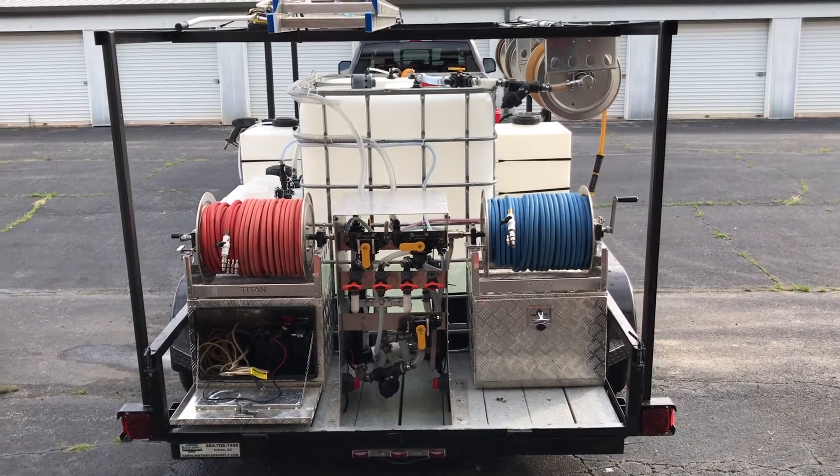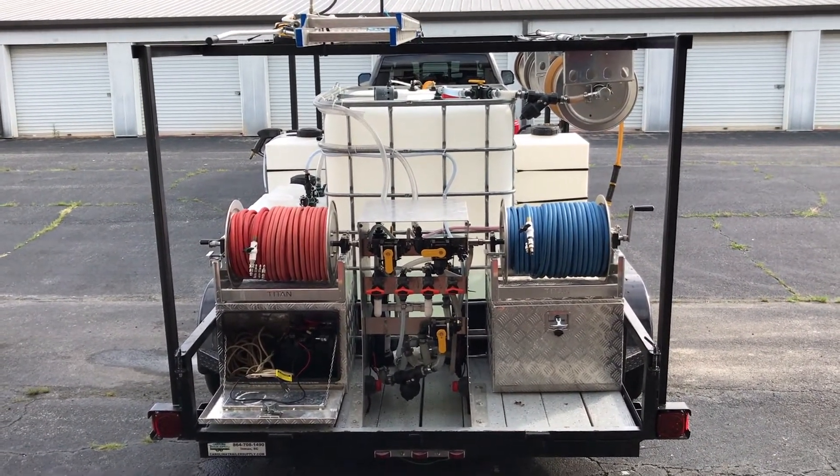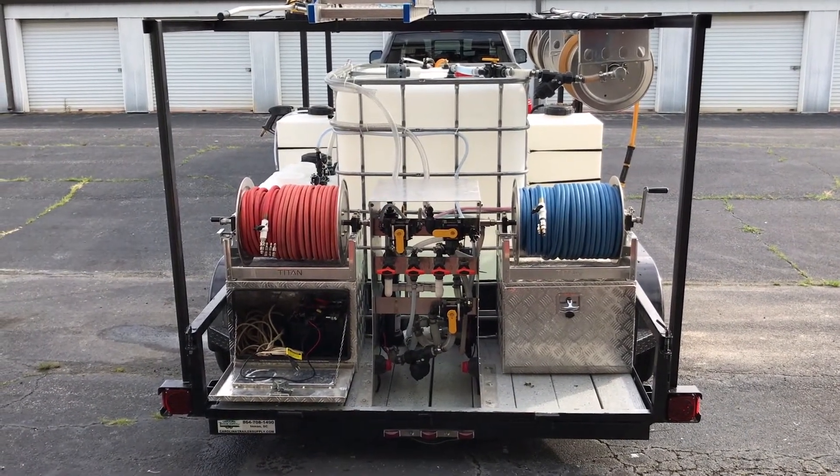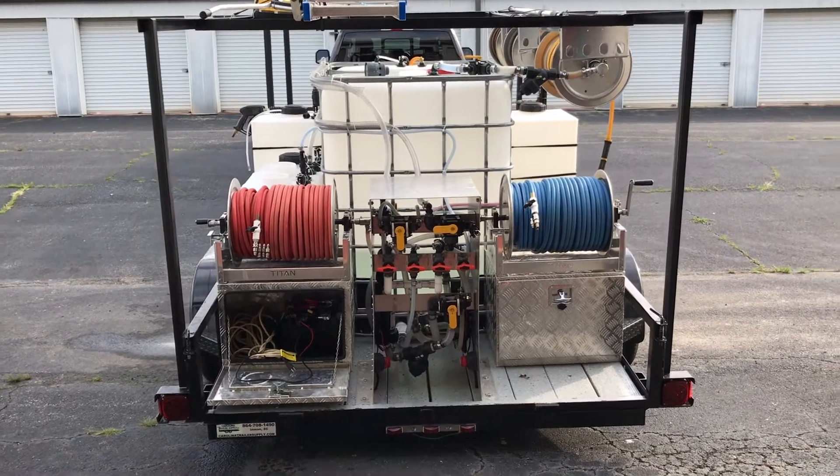Comment below or give us a call if you've got any questions on our setup. Once again, this is John with ProActive here in Greenville, South Carolina. Thanks for watching.